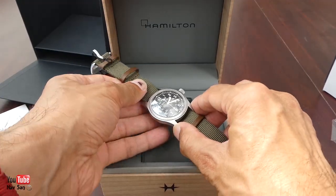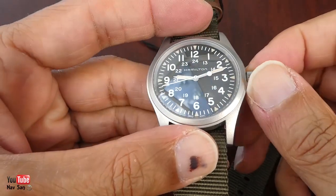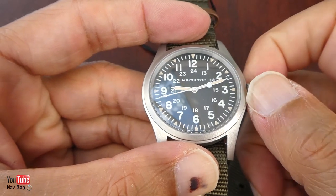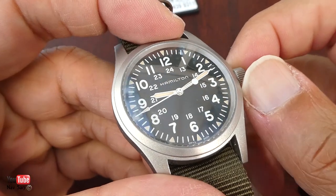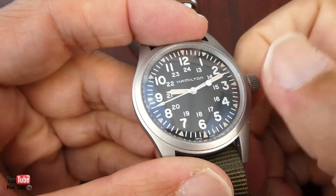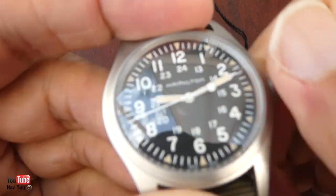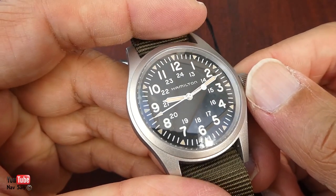Almost immediately the watch failed. I was winding it — because it's mechanical — to get it going, and it just started to stick. There was a very strange noise, like a spring breaking, and it just stopped. The second hand stopped. No matter how much I wind it, it won't do anything — you can't even hear the mechanism winding.